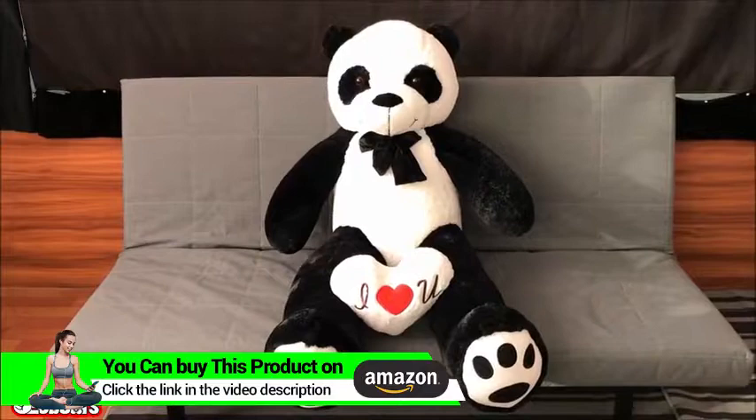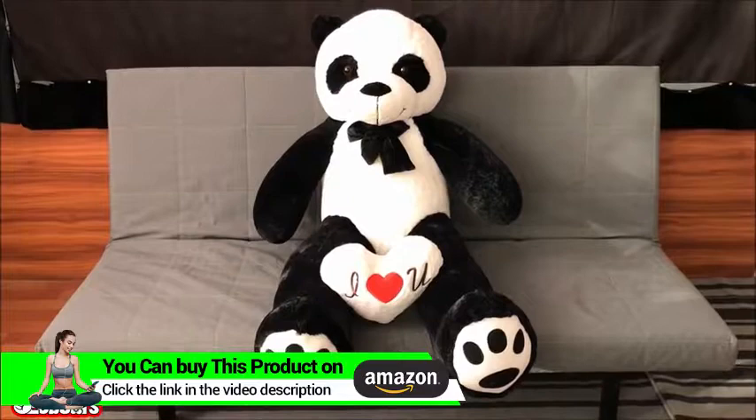How's it going guys? This is Yes Bears. Today we're doing a video overview for the Five Foot Giant Panda. Let's go ahead and dive into the details.